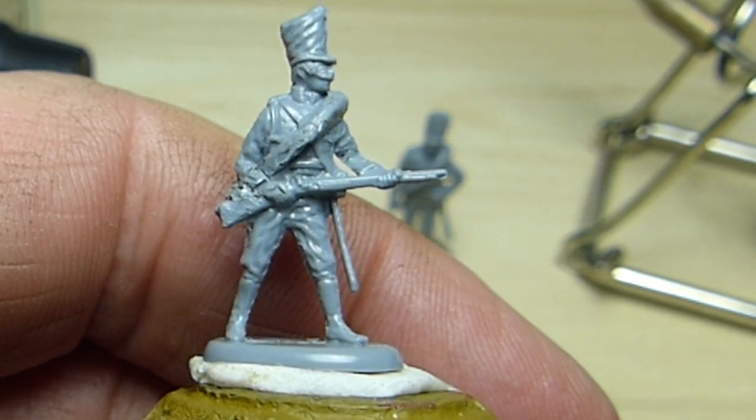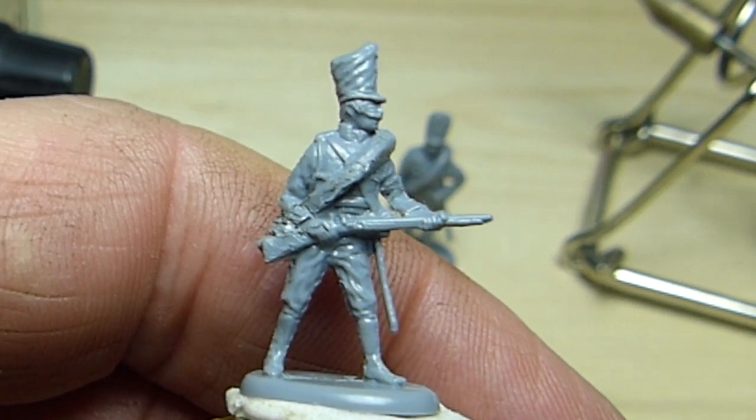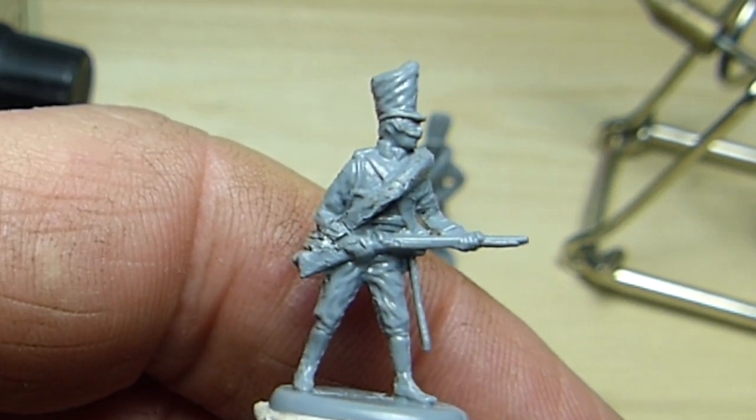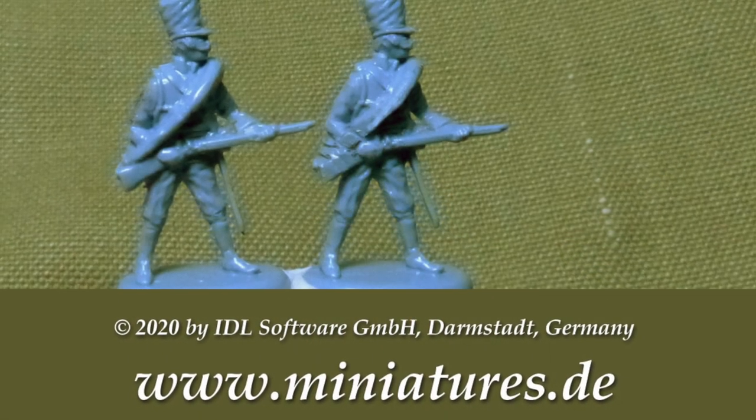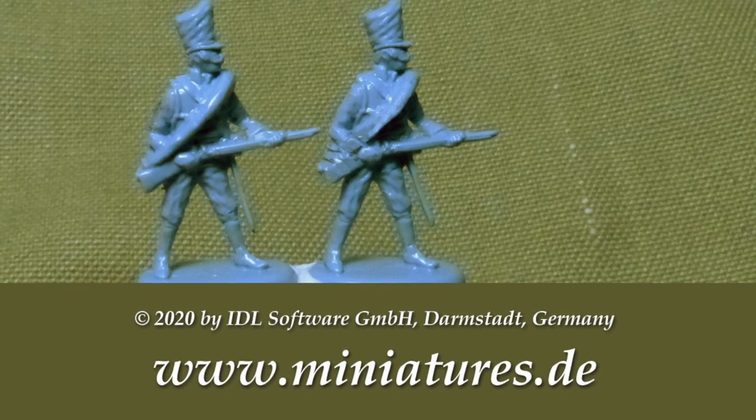There we are. The casting error has been corrected and the miniature will look just fine once it's painted. Here's a comparison shot of the original miniature on the left and the repaired figure on the right.